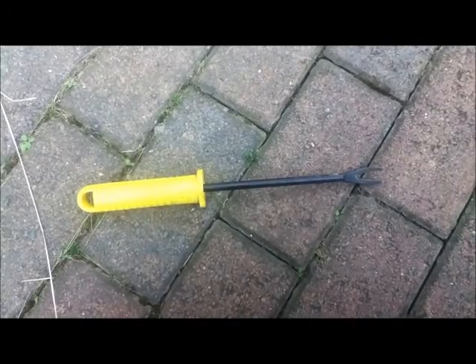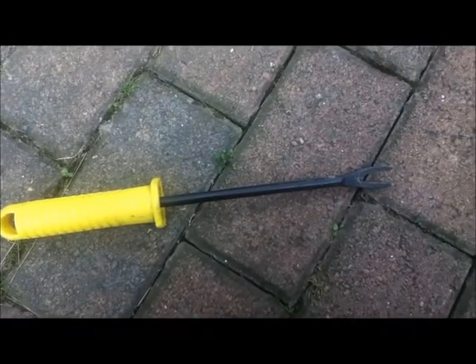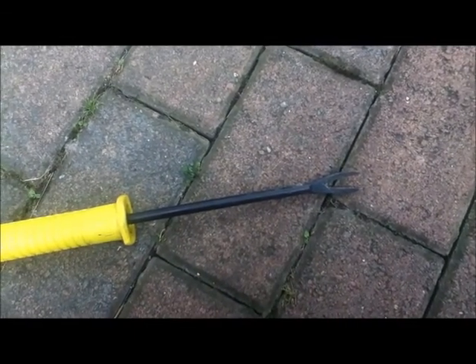Now, you can buy all sorts of special tools, but I've actually got this which is a garden weeder that cost me about two quid from the local garden centre, and I can use this to pry the panels off.